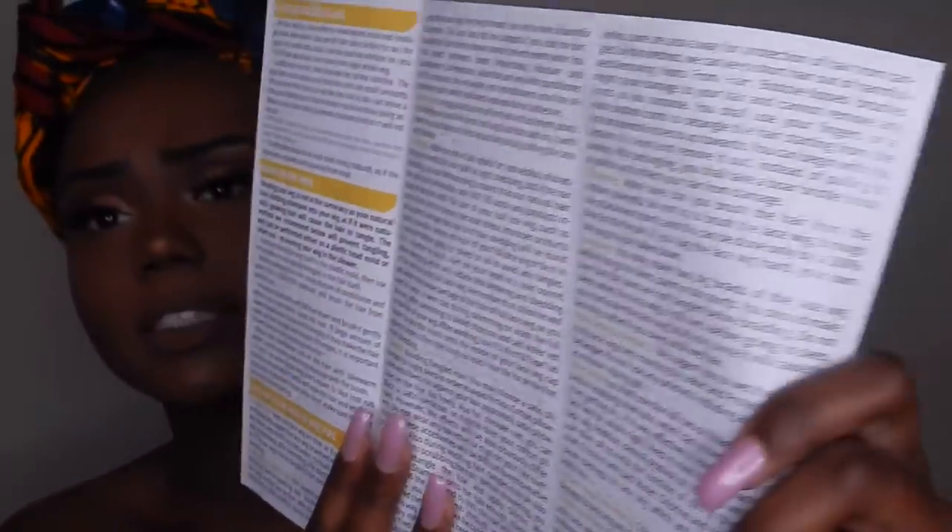So I'm going to go ahead and open it up. This fell out — it's like a pamphlet for how to take care of your wigs: cutting the lace, washing the wig, advice and tips. That's good for a beginner if you need that. On the back it does say the information about the wig. The wig is Indian virgin hair, the length is 20 inches, the color is 1B off black, and the hair density is 150 heavy — let's see if it really is.